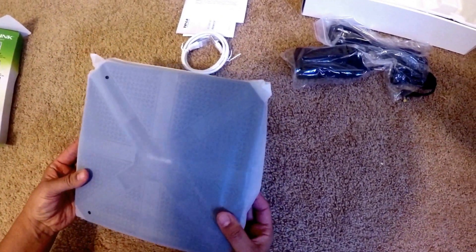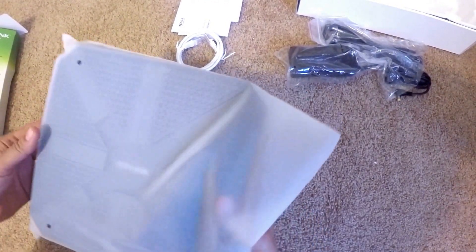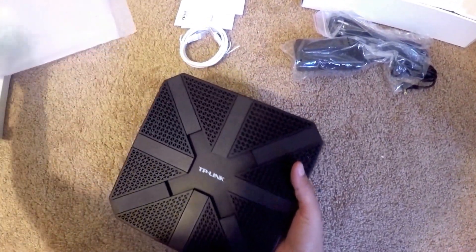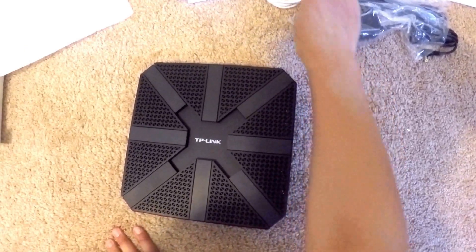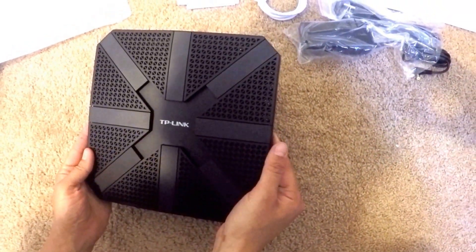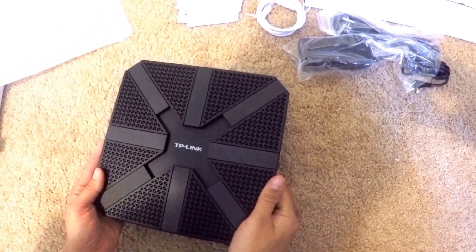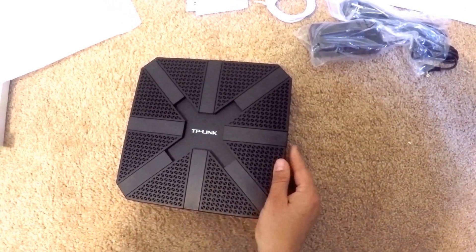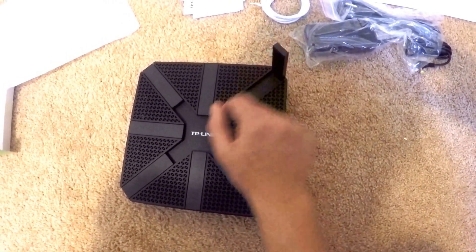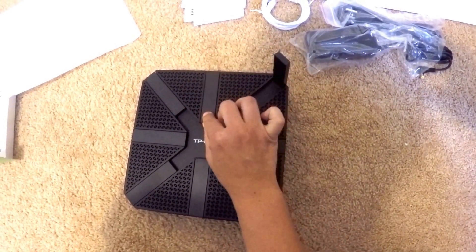Here is the router. Let's take a look inside. It's got a really nice little bag here for it. So here you can see it's actually a little over nine inches by nine inches. It's very light. It has eight antennae.